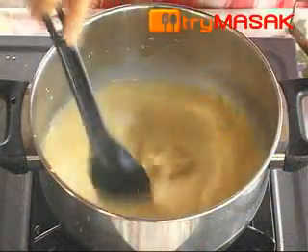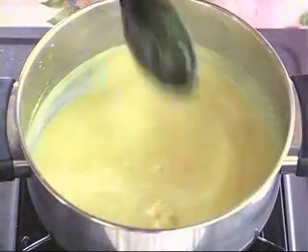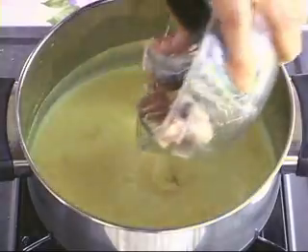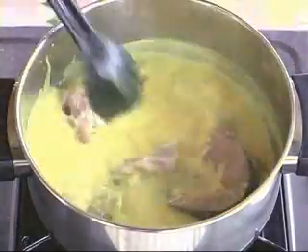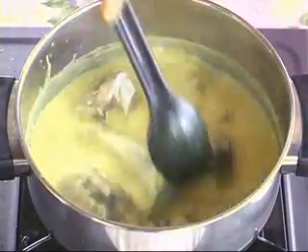Heat the pot and add in the smashed galangal. Let it boil for a bit, then add the dried tamarind. Next, add the fish and let it boil until the fish is cooked. Stir occasionally to prevent the coconut milk from turning lumpy.